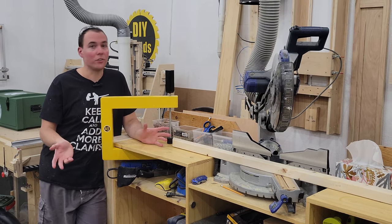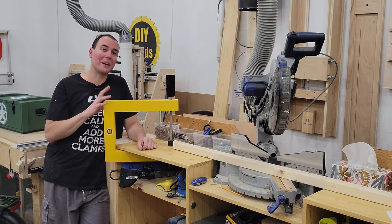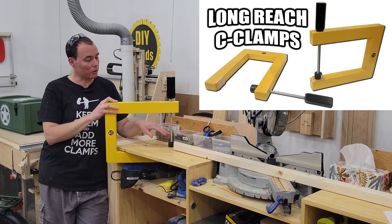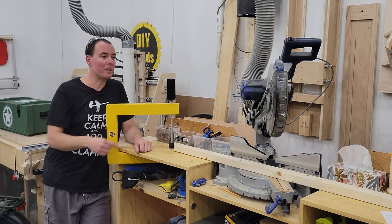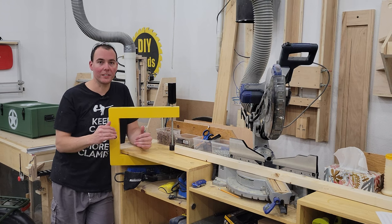Now it's on to cutting the diagonal 2x2 pieces, and for that I have a stop block set up here, which is just my deep reach C clamp set in the correct position. So every time I make a cut, I just push it against the end — I don't have to think about it. Every piece will come out exactly the same.